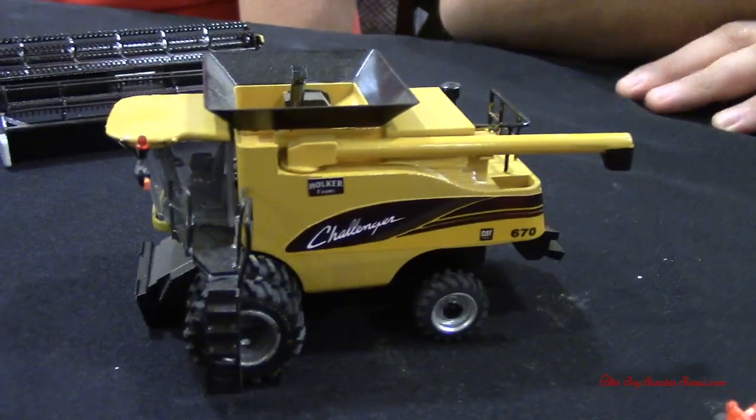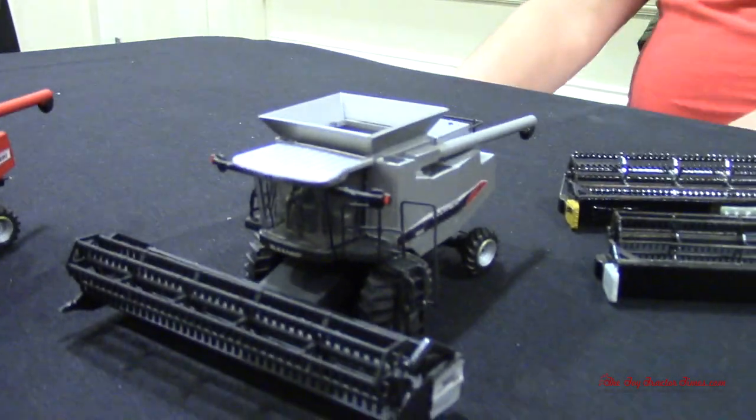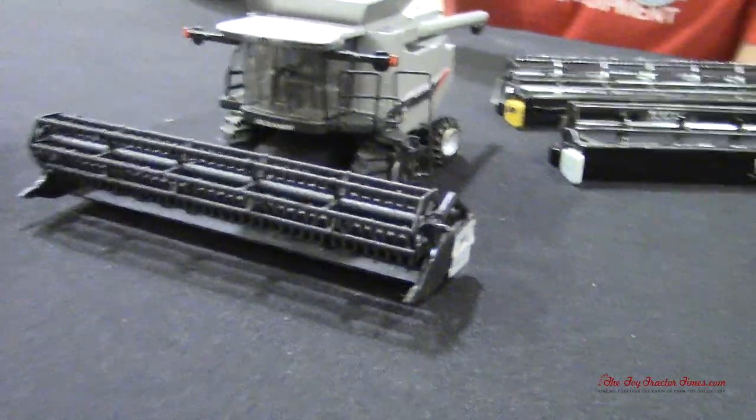So we've got the Challenger 670 here. And Dave, you've built the Gleaner and the Massey Ferguson versions. They're actually all inspired by Massey Ferguson, which came from the White Farm Equipment design — heritage from the White rotary. So let's take a look at this Gleaner here. This is an A65? Yeah, it's an A65. It has a 25-foot bean head on it — still got to get a corn head built.